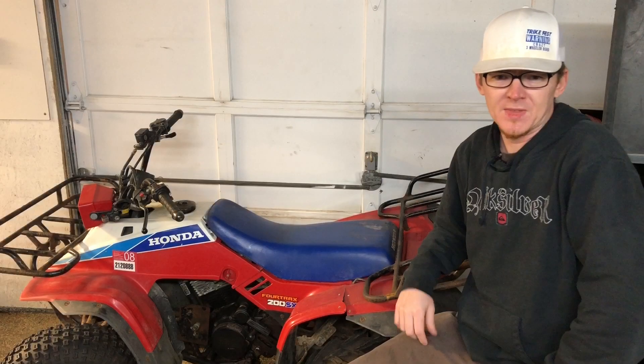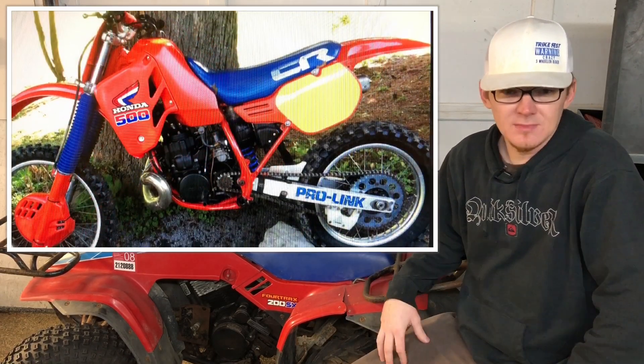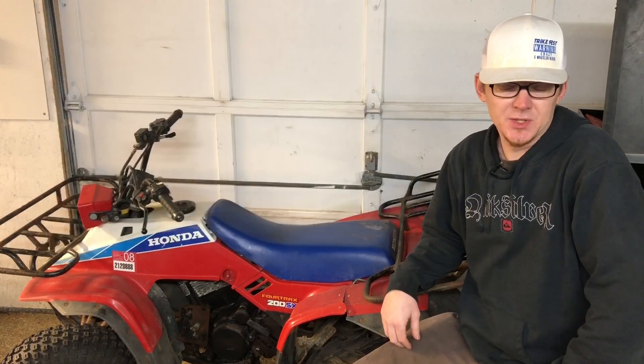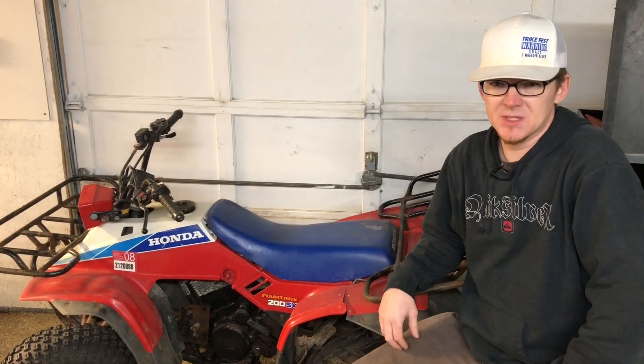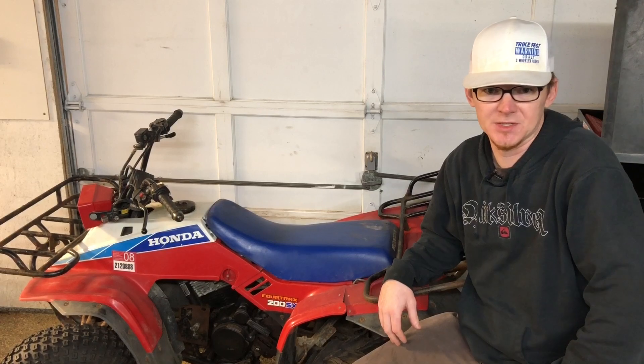I had a great time bringing it back to clean OEM condition and eventually I sent it on down the road. Still to this day I think those bikes are amazing, but with the absence of a counter balancer in the engine, a lot of vibration came through the handlebars and it's extremely hard to hang on to for long periods of time.